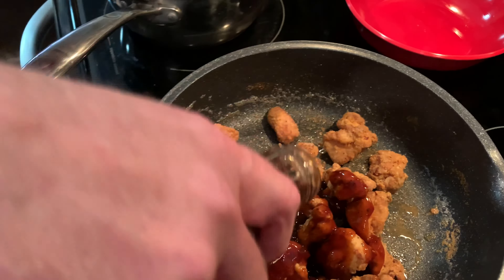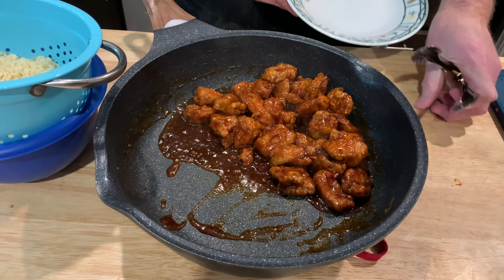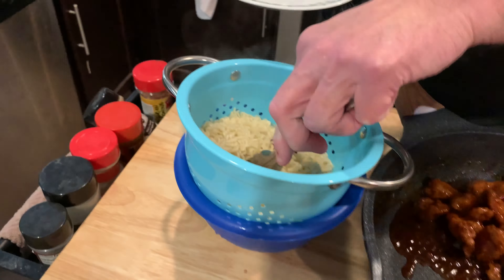Chicken is done. Going in with the sauce. And there we go. We're doing it with ramen instead of rice because we have a lot of noodles, and this will be good with noodles anyway.